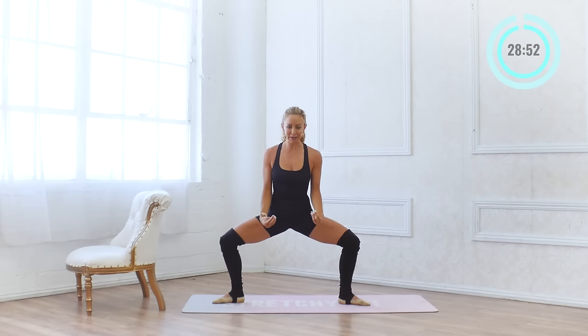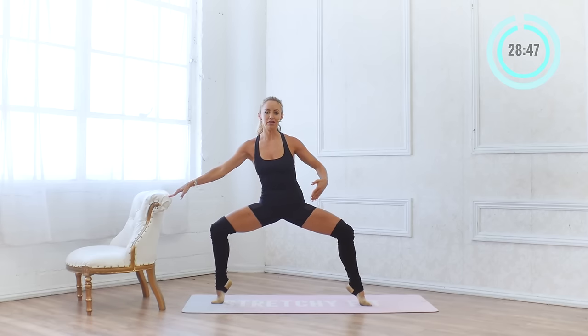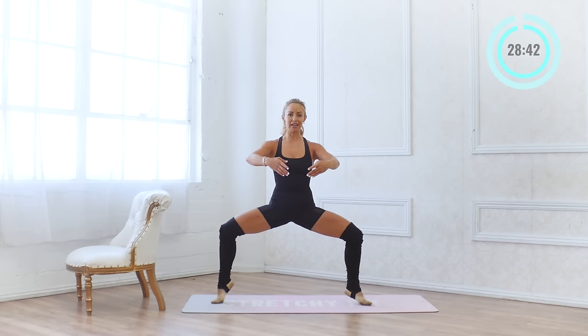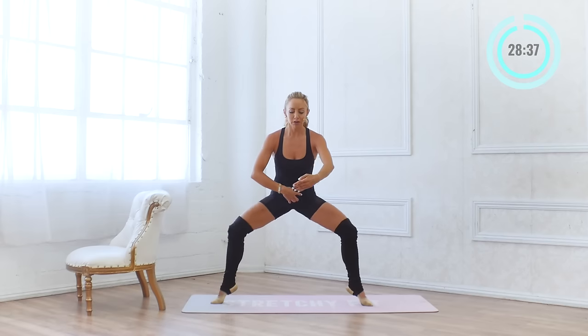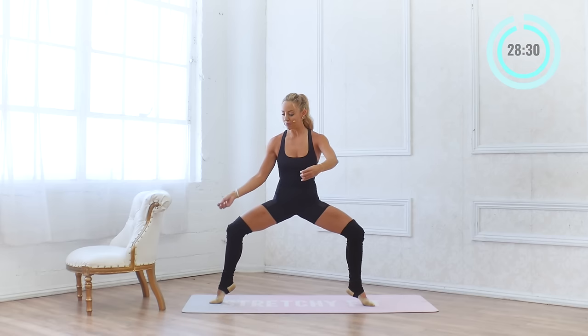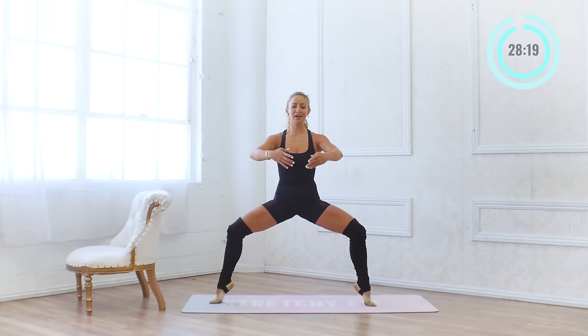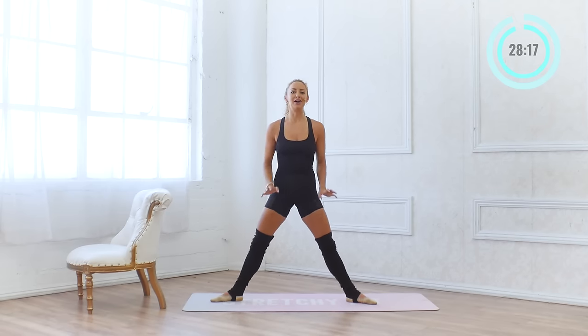Grand plié just means nice and deep and low. You're going to lift up your heel — see if you can balance there. You can use your bar if you need to. We're going to pulse here 20 times. You can always put those heels down if you need to. Pull the lower belly in. It's okay if you fall — your body is just trying to find your balance. Get the weight in the big toe. And come all the way up.